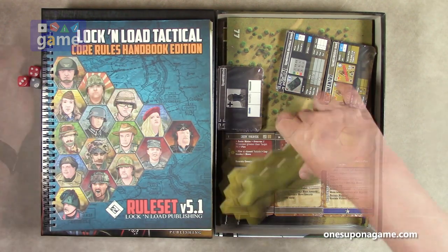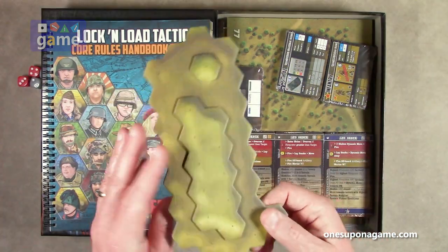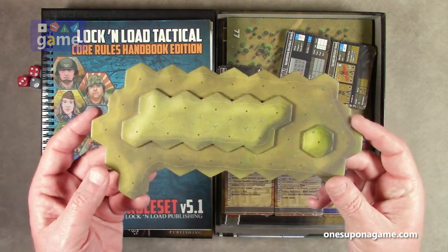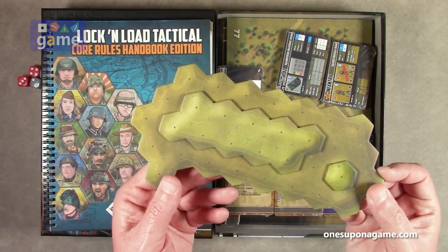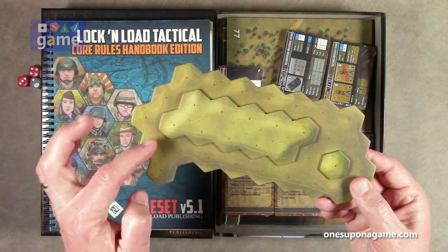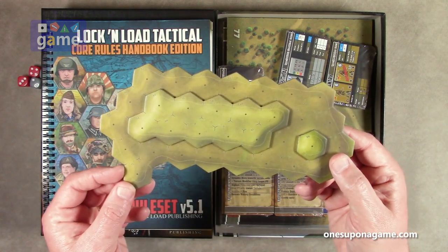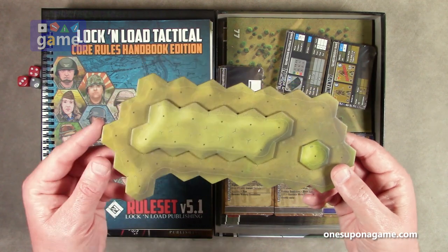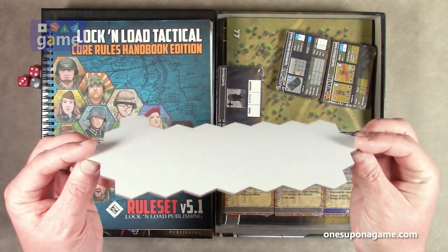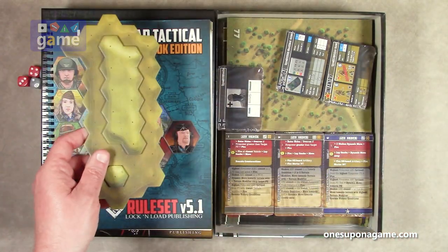Now this is a 3D terrain overlay for a hill — that's pretty nice. These are actually glued on, so you can really see the hill rise instead of just lines and shading. I keep saying it — they have really stepped up their game. This is pretty amazing stuff here.